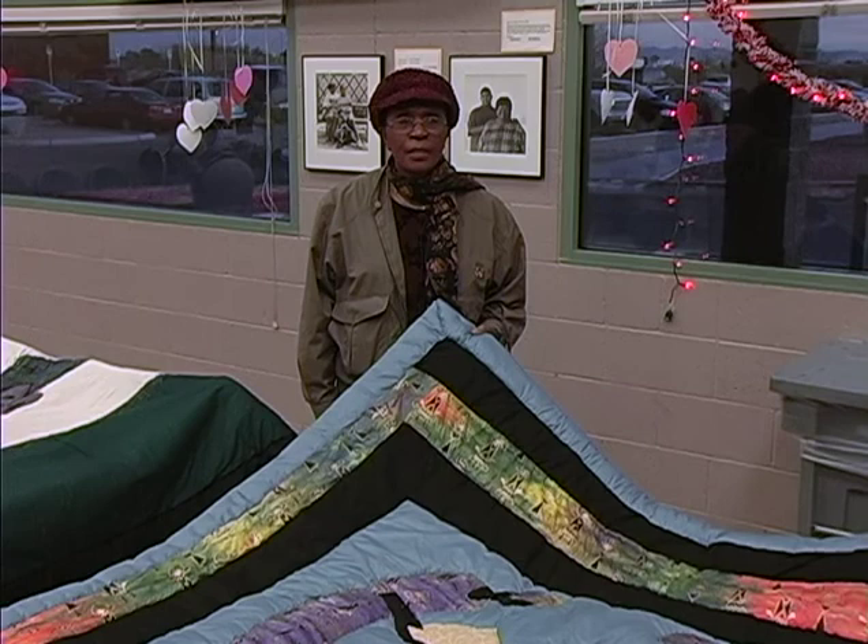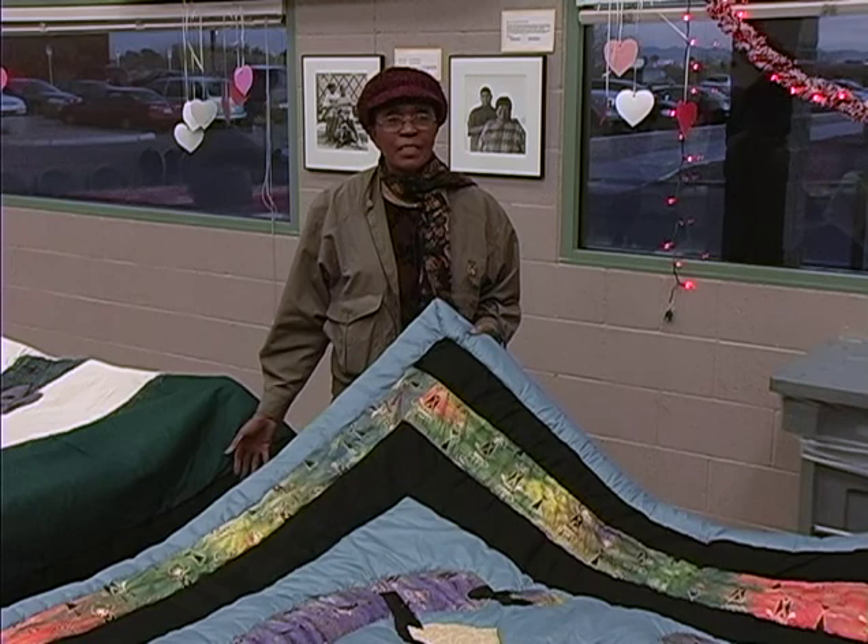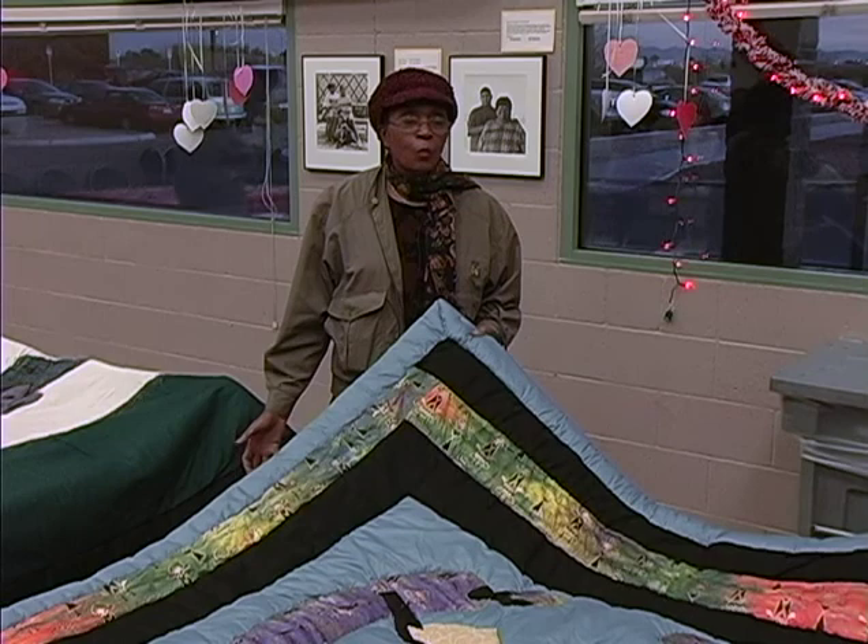I learned to quilt back in Arkansas when I was about six years old. Never had a quilting latch. Never went to school for quilting. So what I learned comes from my mom. We started quilting when I was about six years old.